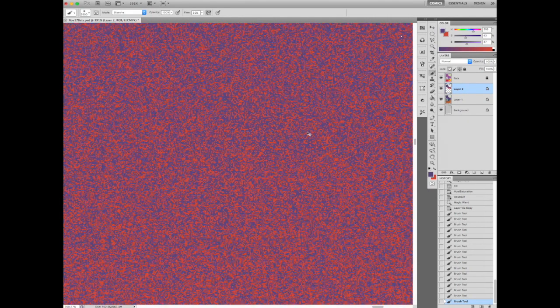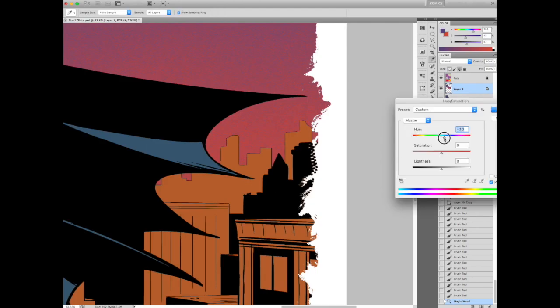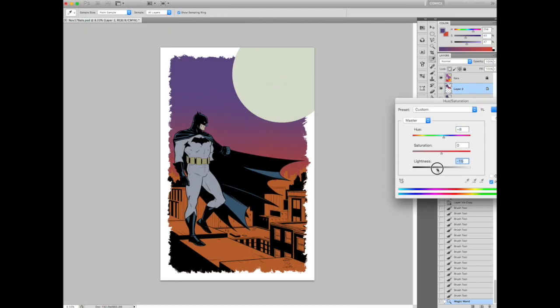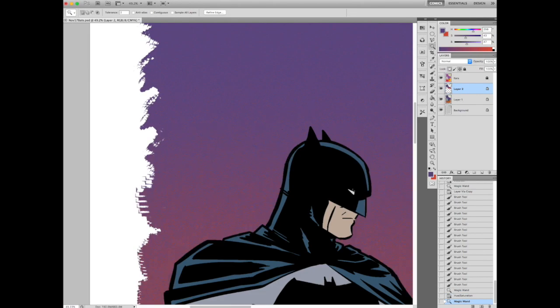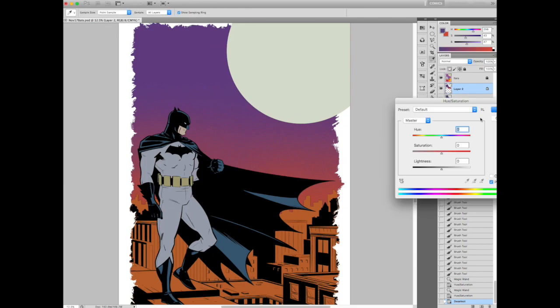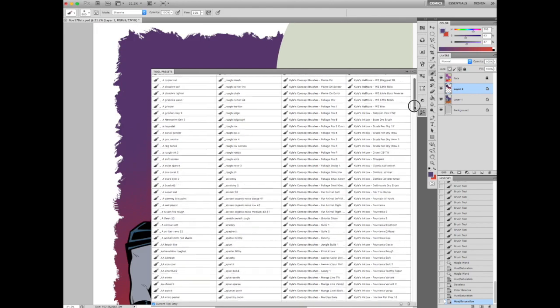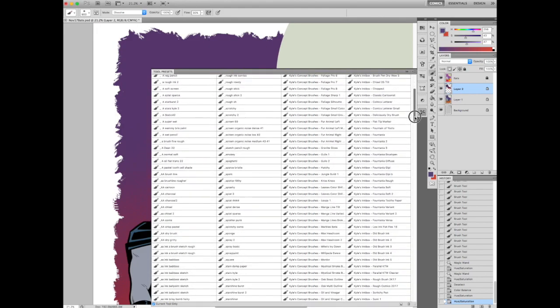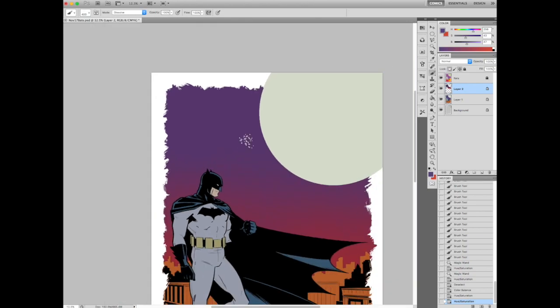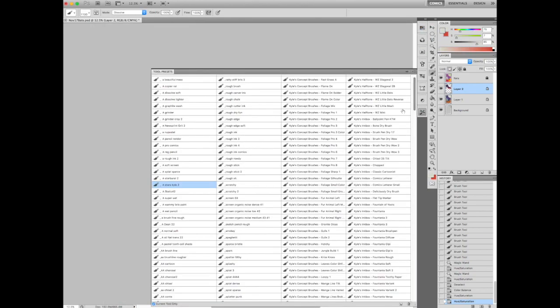I use all my brushes almost exclusively in dissolve mode — I'm just picking up that orange and messing with it. That's one of the advantages of dissolve mode. If I was using normal mode, there would be a thousand different gradations between that reddish color and that purple. But the big advantage to using dissolve mode is it blends optically, not physically. Dissolve mode is kind of like the Comic Sans of Photoshop — when you tell people you color in dissolve mode, they treat you like you're insane, but I find it has a lot of advantages.